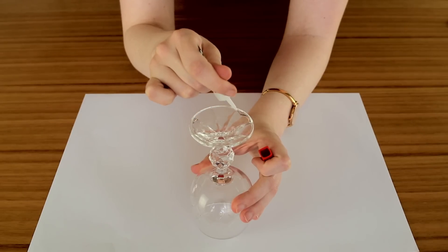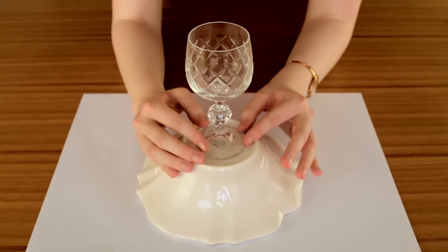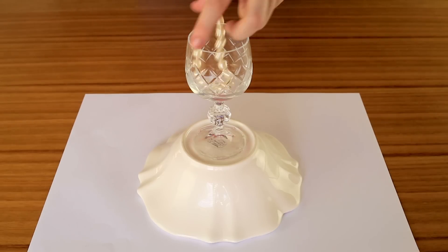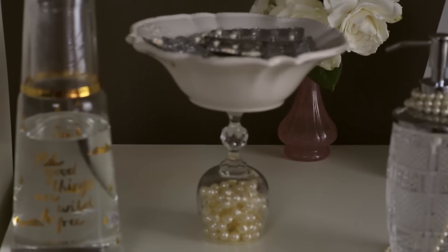Squeeze some glue to the bottom of the glass and place it onto the bottom of the bowl. After the glue dries, place the pearls inside the wine glass. You can add more layers to this depending on your drug regime. Then just fill the bowl with all of your drugs.